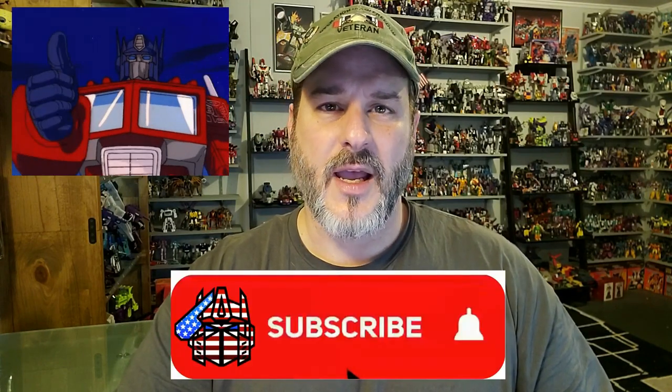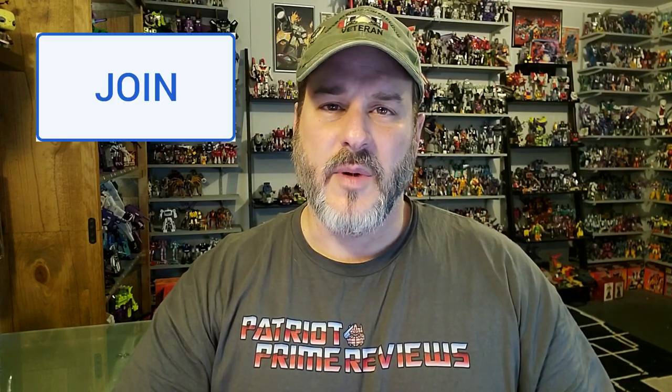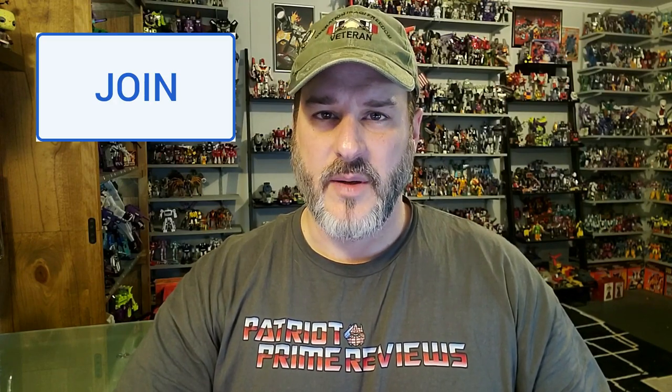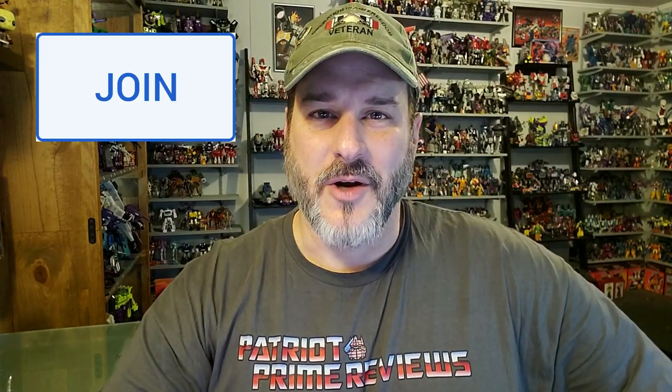If you enjoyed the video, don't forget to like, subscribe, and click that bell icon to get notified when I upload new reviews. Also, if you're in any position to help out the channel, I do offer channel memberships here on YouTube — a huge shout-out to all my current channel members because your support helps keep this channel growing. This is Patriot Prime, signing out. Hoorah!